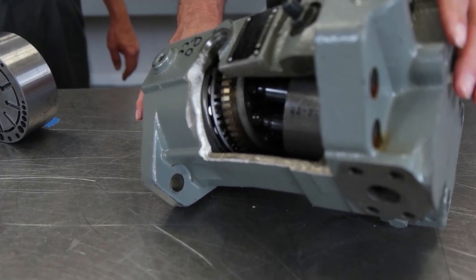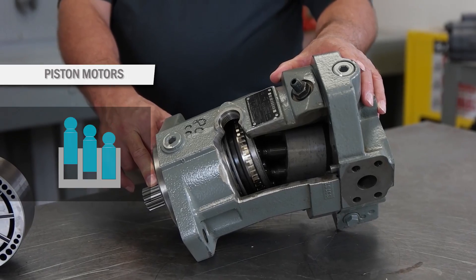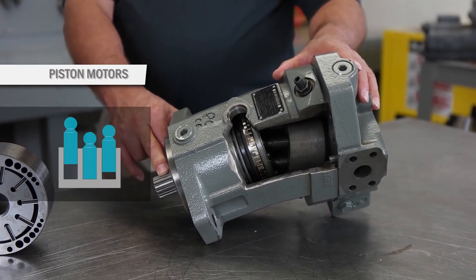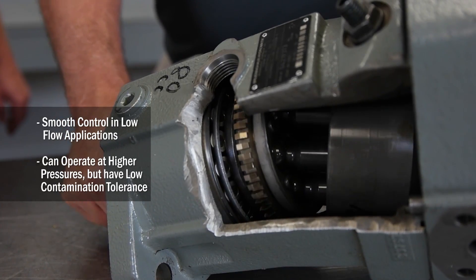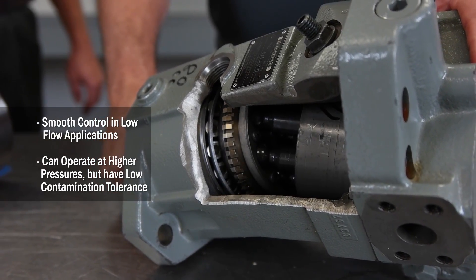Here is an example of a piston motor. This specifically is a variable bent axis type. They are very efficient; because of this they can provide smooth control in low flow applications. Because piston motors can be operated at higher pressures, they are more sensitive to contamination.